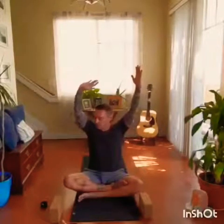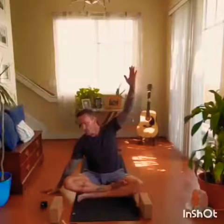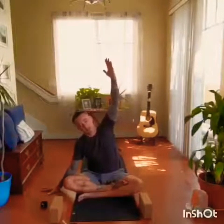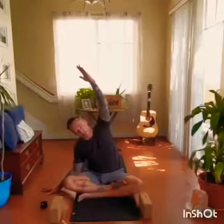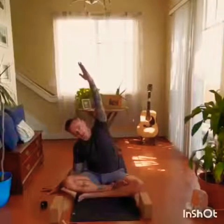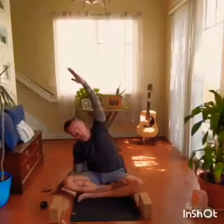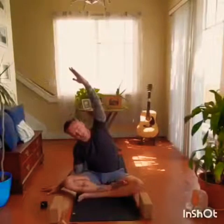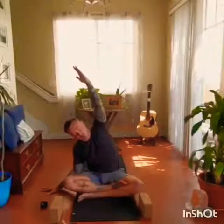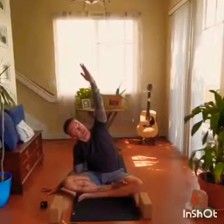Inhale the arms up. This time the left arm stays as is, the right comes to the side. As we inhale, we're going to lengthen up through the fingertips. As we exhale, we're going to side bend to the right. Inhaling lengthen, exhale bend, keeping the bottom shoulder forward, the top shoulder back. Finding your drishti, which could be either down at the floor or up at the hand.